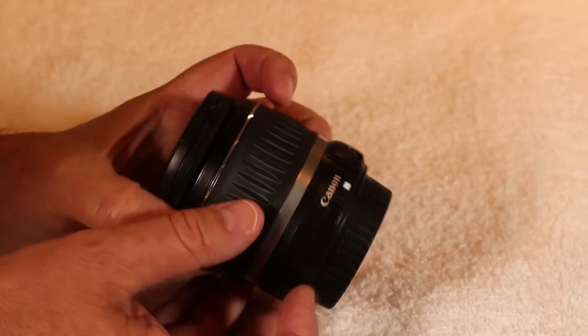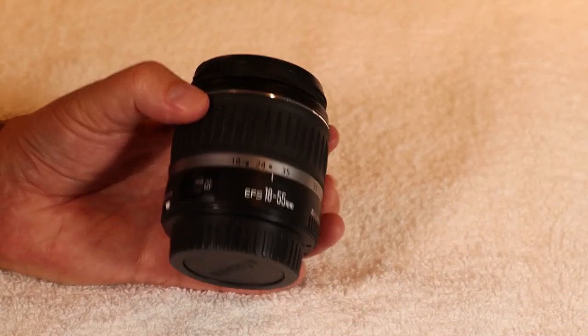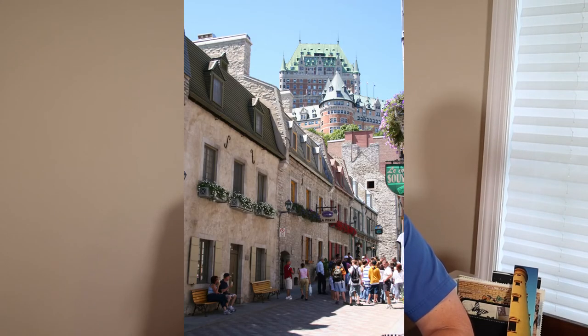I also bought the kit lens for the Rebel XT — it's a Canon EF-S 18-55. I bought this lens because I wanted to use this camera at home and on vacations as well. Here are some photos I've taken with it over the years.